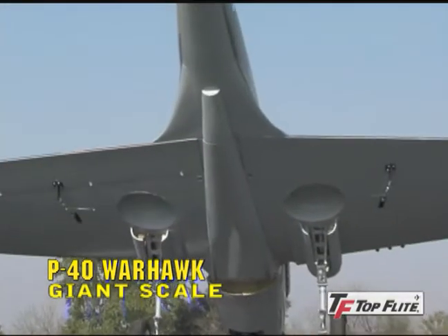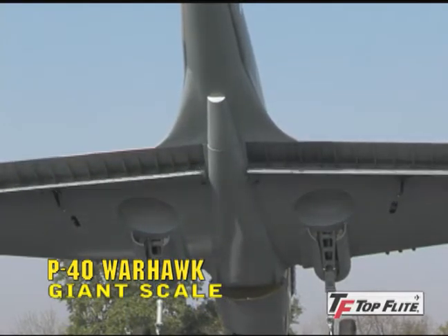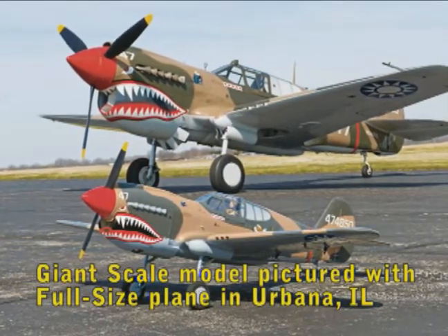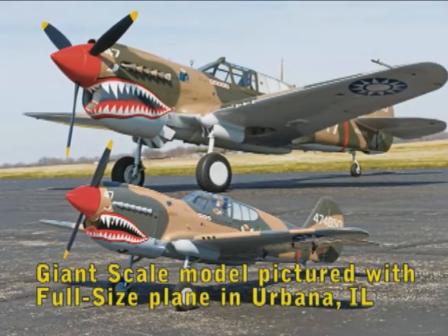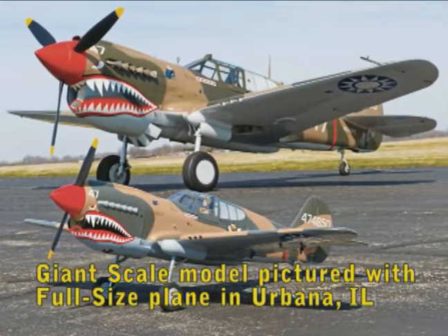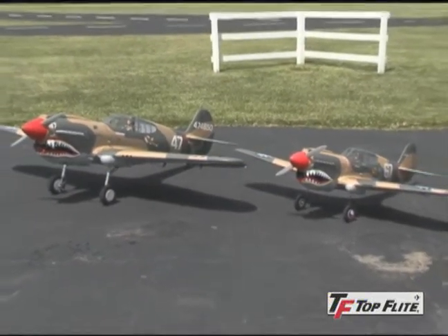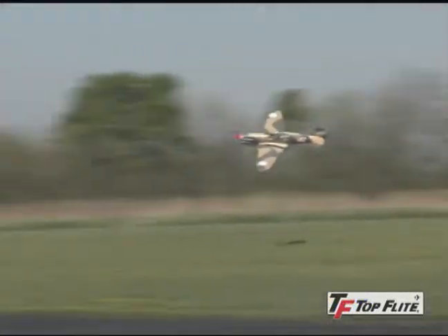And just like you'll find on the full size plane, the flaps have scale rib detail. In fact, the Giant Scale P-40 was modeled after an actual, fully restored Warhawk located in Urbana, Illinois. No matter which P-40 Warhawk model you choose, you'll have a great looking, great handling scale replica that does the original fighter proud — and one that will be the center of attention at any airfield.